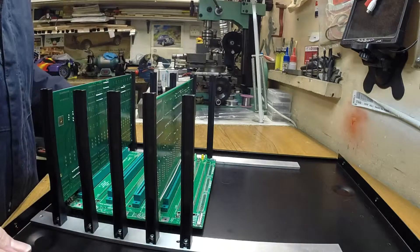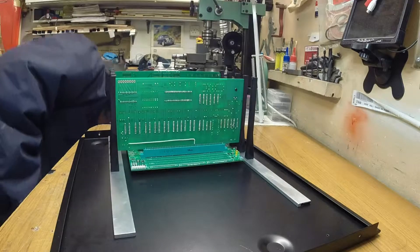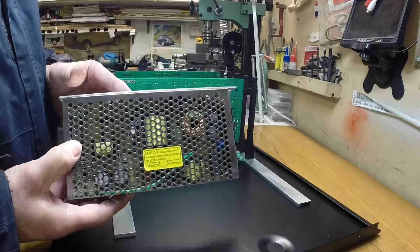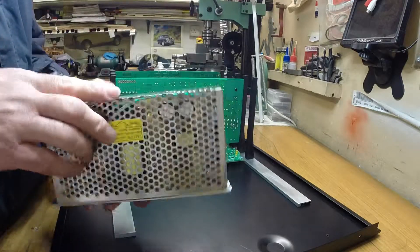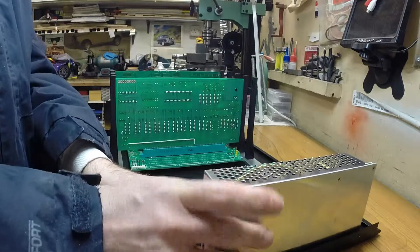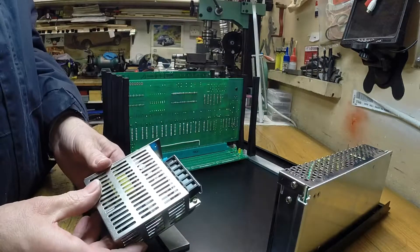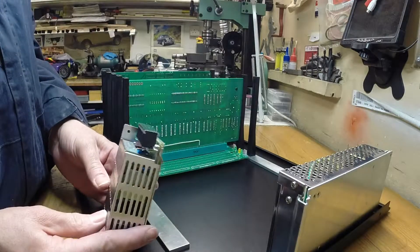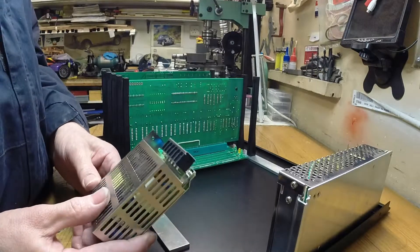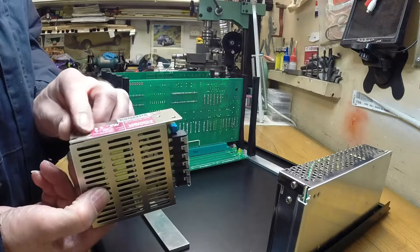A bit of time is required there. The power supplies I'm going to put up this end. That's the original 7.5V supply going there. And I've managed to get hold of a plus and minus 15V supply at last - it was quite expensive, £57, which is a lot more than the other two put together. There are some on eBay but they're in China with about a two-month wait, so if you're a bit tight for cash and you've got two months to wait, then you're away.